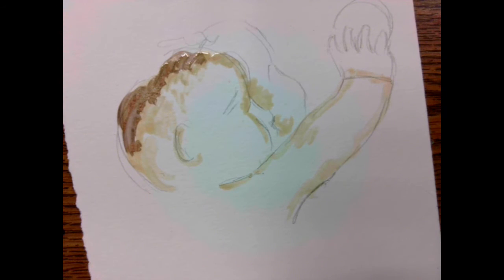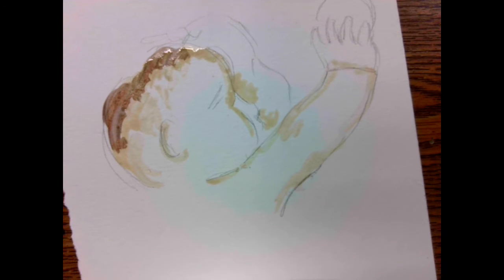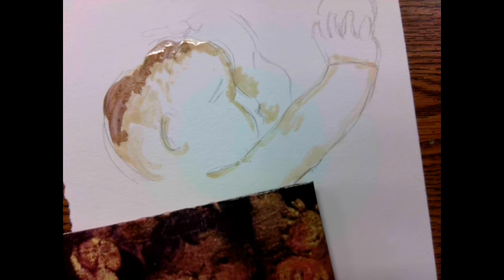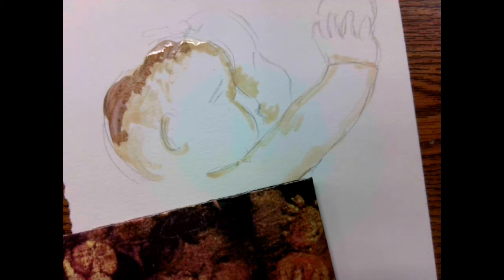Luminosity is a good painting term to remember. So this is what I recommend: start with getting your black, make your black, mix it with your shadow color, and then paint in those shadowed areas so that you're starting to build your realism. Tempera is supposed to be layered, unlayered, unlayered.